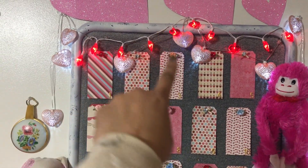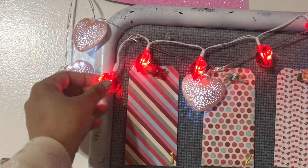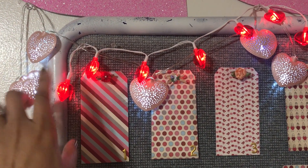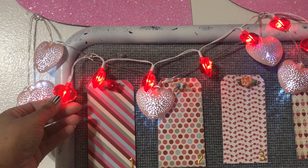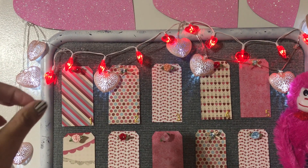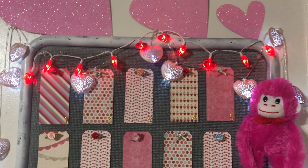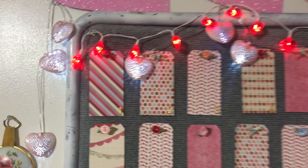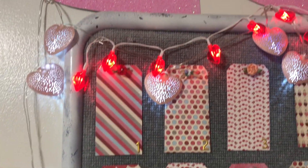I just put the Dollar Tree little heart light in — by the way, they're freaking awesome, I love them. For a dollar you cannot beat this — if you go to the Dollar Tree, pick a few of these up, they're so beautiful. The only thing I'm annoyed about is that you have to unscrew the little cover to put the battery in, but other than that it's a really nice buy. And then I have these little lights that I bought at Target last year — I love these lights, they're so beautiful.